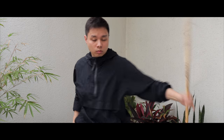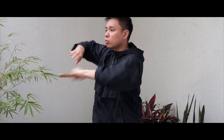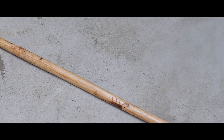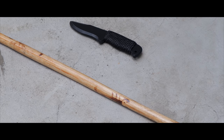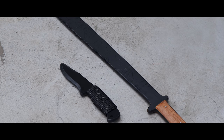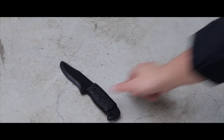Since I do this every day, I keep it interesting by picking a different weapon or weapon combination each day. For example, I might do double stick on Monday, single stick on Tuesday, stick and knife on Wednesday, double sword on Thursday, single sword on Friday, sword and knife on Saturday, and knife on Sunday.